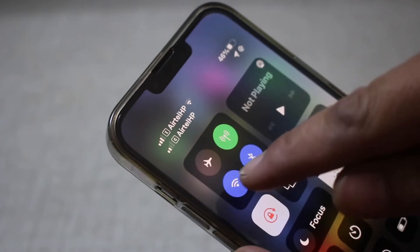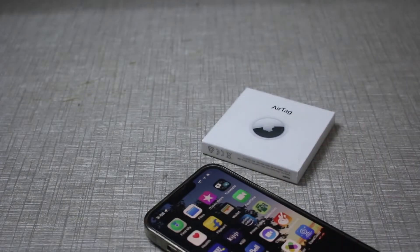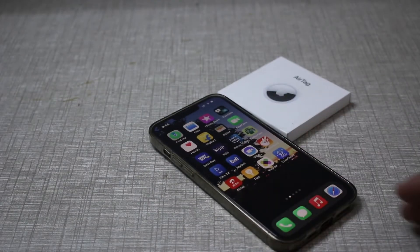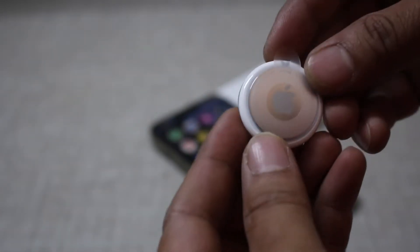Next, go to Settings and make sure you are connected to the internet and that Bluetooth is on. Then go back and take the AirTag in your hand and remove the seal — you can see the plastic seal here.